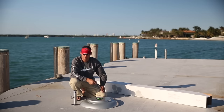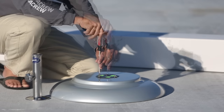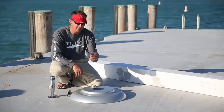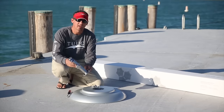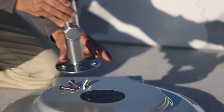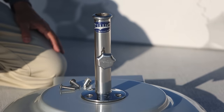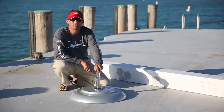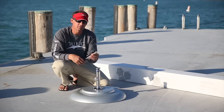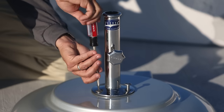use a flathead screwdriver to remove the three screws from on top of the ACF base. After removing the three screws from the Alumacrete base, carefully place the stainless steel security stem on top of the base with the star knob facing out away from the wheels. After installing your security plate onto the ACF base, place the three screws back into each one of the holes. Use a flathead screwdriver and firmly secure the stem to the base.